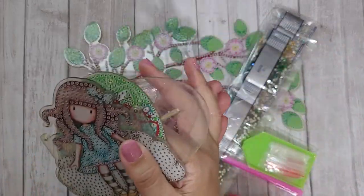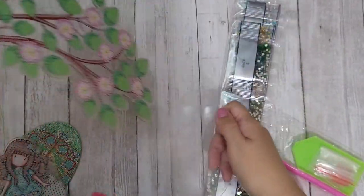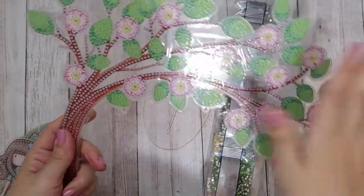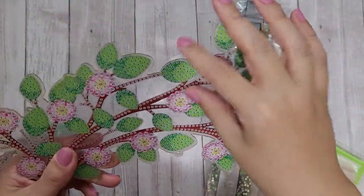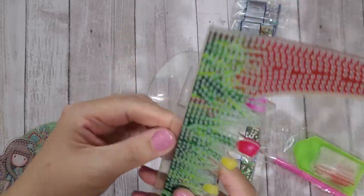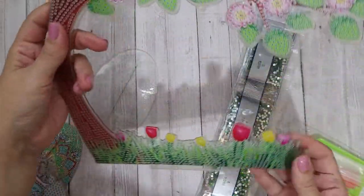They send you all the pieces you need. This is the stand — really thick, heavy-duty acrylic. It does have the numbers printed, so you unpeel that top layer and then stick your little diamond drills down.